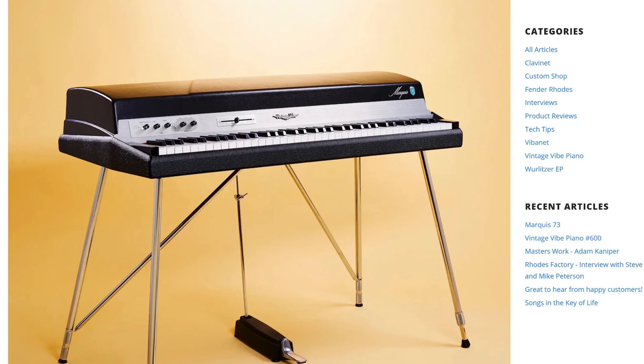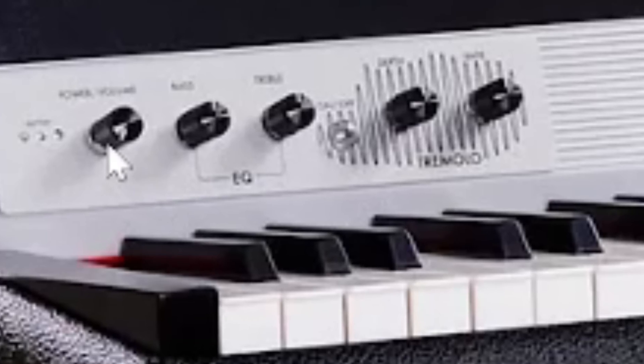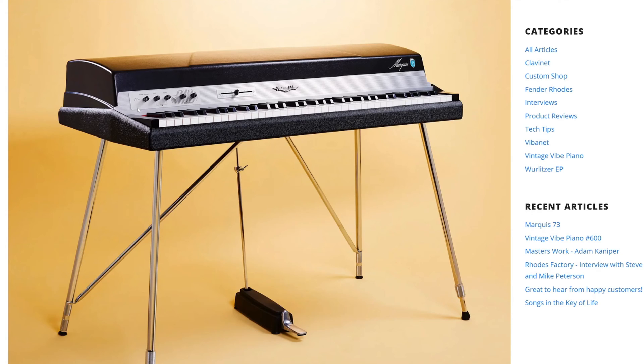Looking at this picture we can see some of the changes — here we've got a different model because there's a preamp built in. This looks like it has similar controls: a power and volume, treble and bass, and tremolo controls. I'm guessing there are sockets on the underside for send and return or output. It has a battery to control it, which is pretty cool — less wires to trail around. It's got a headphone out, which I really like: you can just walk up to an electric piano, put your headphones on, and play all night long.